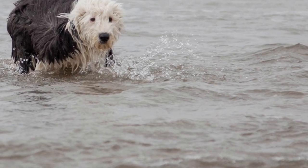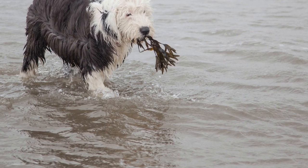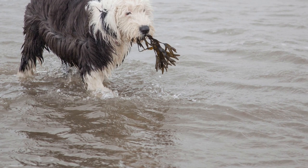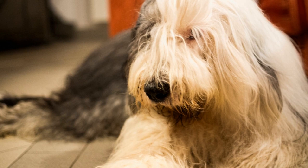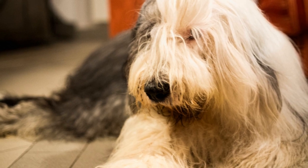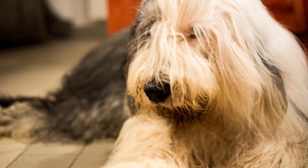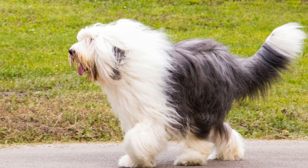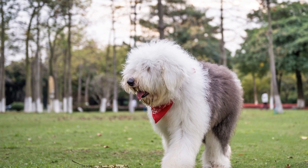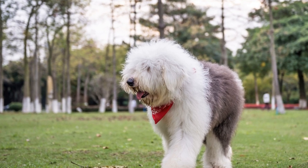Challenges to overcome. It is important to be aware of any challenges that may arise during the socialization process. Some Old English Sheep Dogs may be naturally shy or have had limited exposure to various stimuli, making the process more challenging. Take your time, be patient, and set realistic goals. Seek guidance from professional dog trainers or behaviorists if needed.